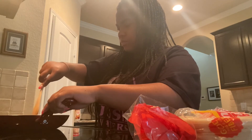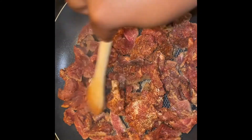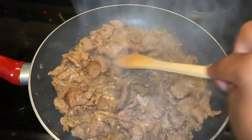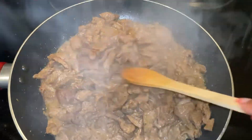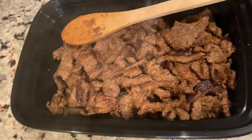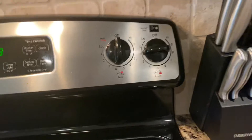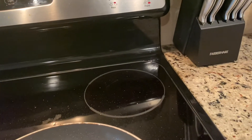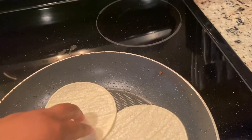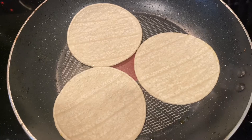We cooked our meat for about 10 minutes on high — if y'all could smell this, it smells so good. We turned our heat down to two, and now I'm going to do three tortillas at a time. In that same flavor that the meat was cooking in, we're just going to put our tortillas in here and leave them for just a couple of seconds, so they can get a little color to them.